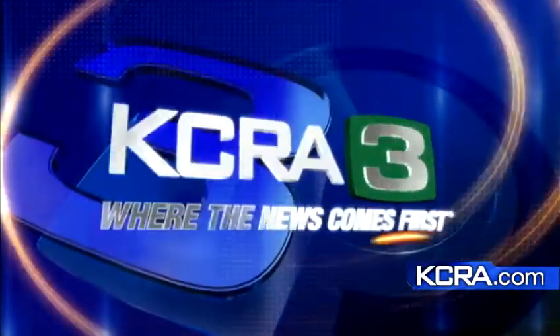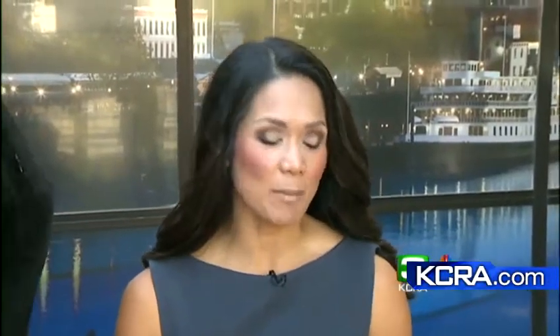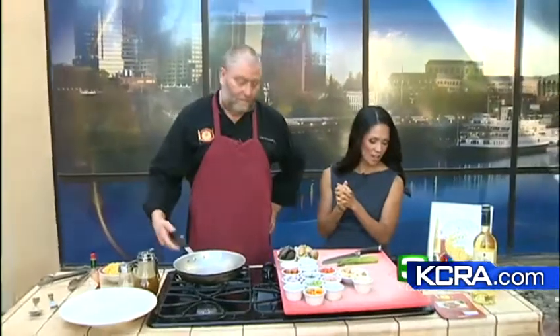KCRA 3 News continues. The Spanish Food and Wine Dinner is coming up next month, pairing food with just the right wine to spice up any dinner. A great dish to do that is paella — one of my favorites. Chef Evan Elsbury of Evan's Kitchen joins us this morning to show you how to make paella at home.